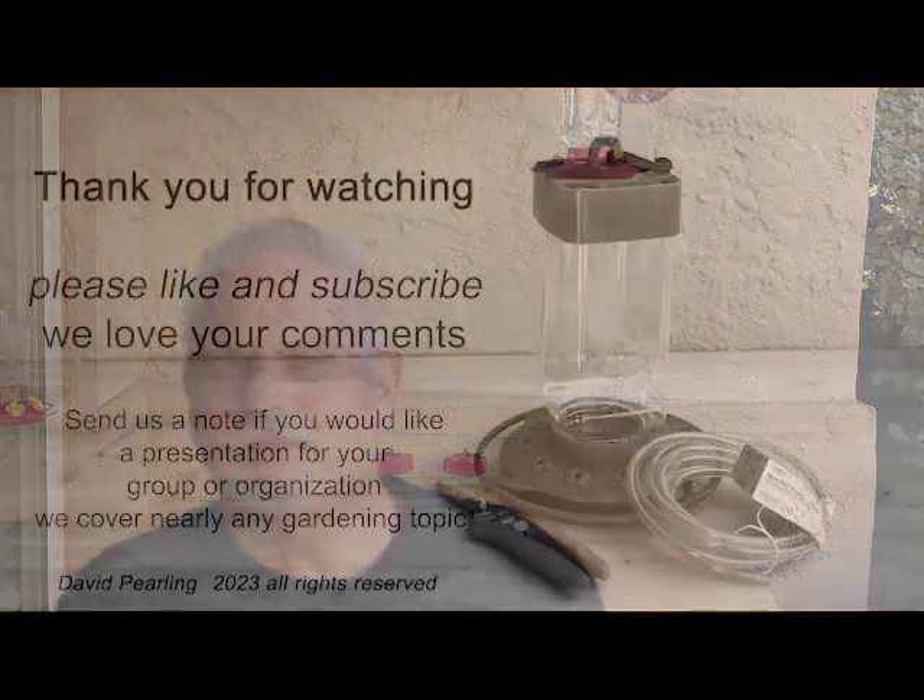That recipe and other information about feeding hummingbirds is on the Audubon Society's website — I'll put a link in the description. We hope you enjoyed this video; please like and subscribe and we love your comments, especially if you try this idea — let us know how it worked for you. I am Dave Perling. Have a great day and enjoy those hummingbirds!